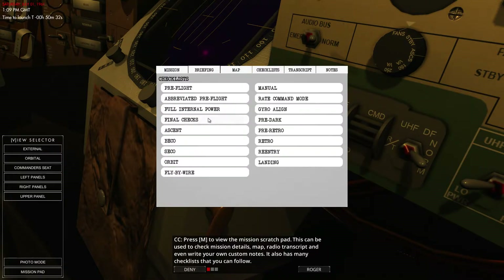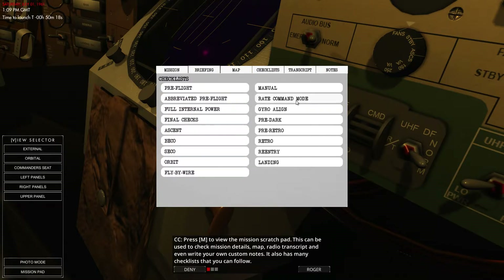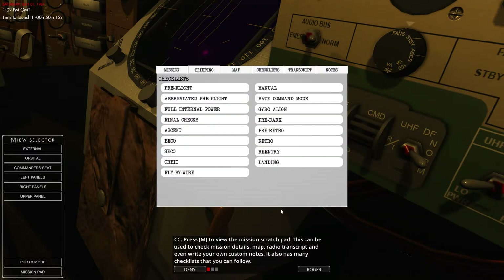We've got full internal power, final checks, the ascent checklist, BECO, SECO, orbit, once we're in orbit, fly by wire, manual, rate command mode, gyro alignment, pre-dark, pre-retro, retro, re-entry, and landing. BECO and SECO, by the way, are different engine cut-offs.